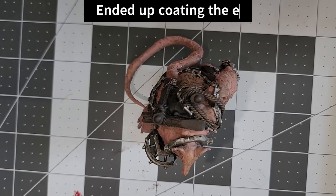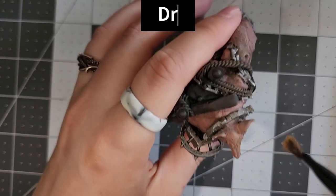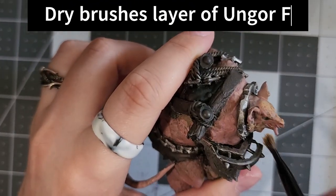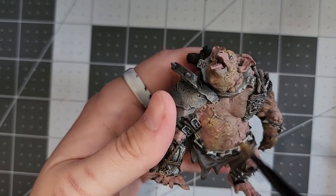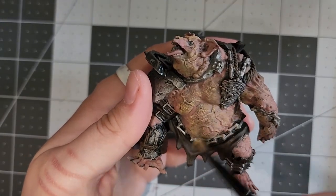I just ended up covering the entire model in Bugman's Glow because it wasn't fitting with the dry brushing paints that I had used. So I was trying to get it back to its initial dry brushing look by getting some layers of Ungore Flesh on it.